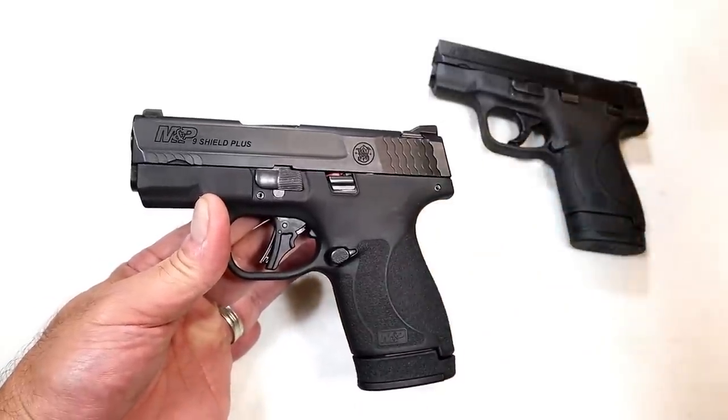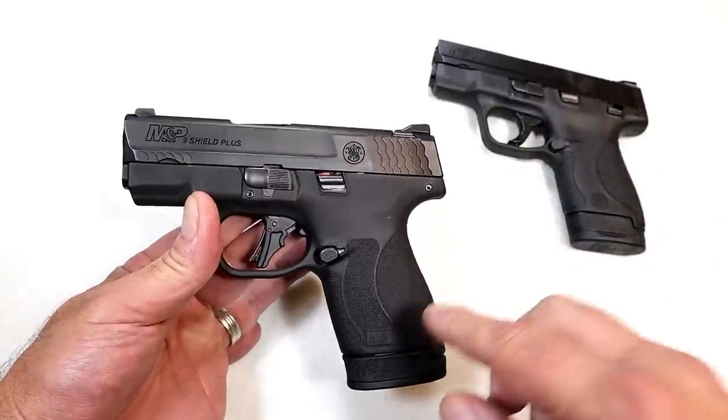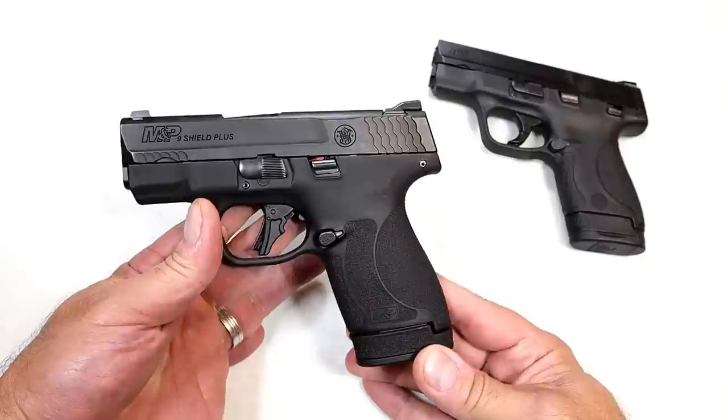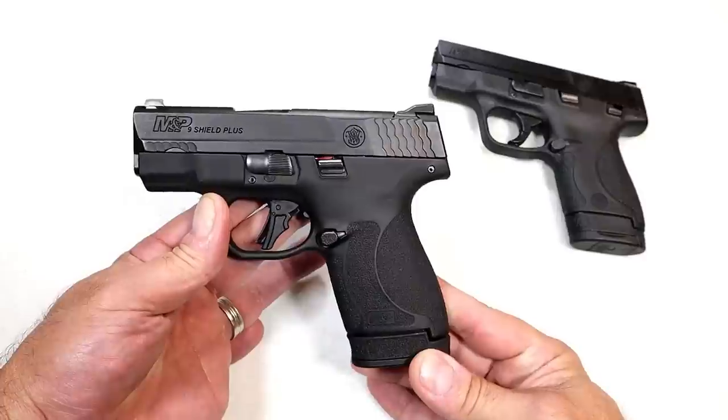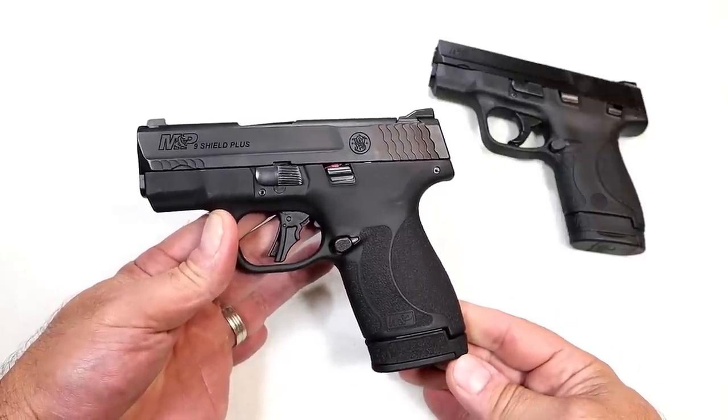If you add night sights and some other things the price really climbs up there. So I'm saying bye-bye to the M&P Shield Plus. Stick around — I'm going to meet a guy, hopefully the trade goes through, and I'll be right back to show you what I got. You can let me know if it's a good deal or I got ripped off. I'm heading out to meet that guy and finish up this video once the trade is completed.